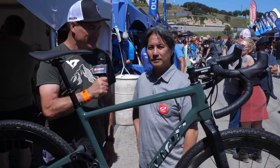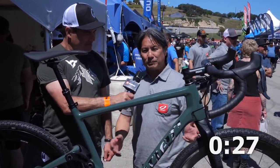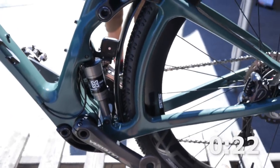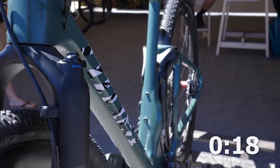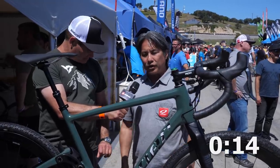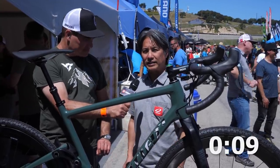Here at Niner with founder Chris — you've got 30 seconds. I'm here to introduce the Niner MCR, which stands for Magic Carpet Ride — a full suspension gravel bike. We're introducing it to the public right now. It's currently a prototype and we're getting feedback from the public, dialing out the design. We've got a new patented suspension system just for gravel. Looking forward to showing this to you in 2019.